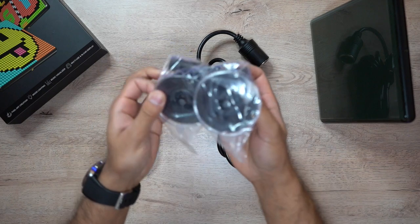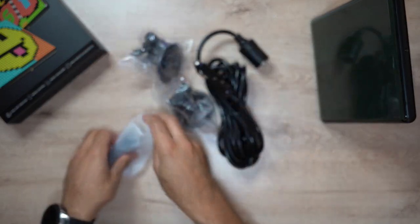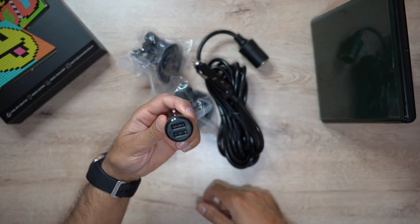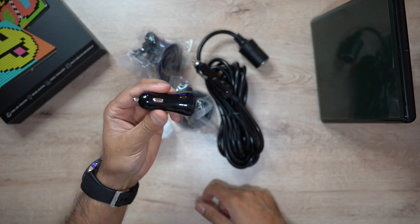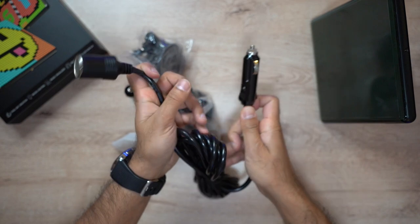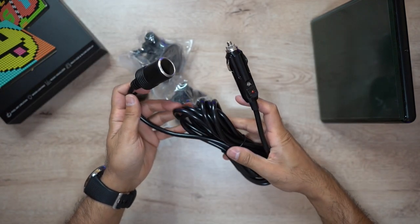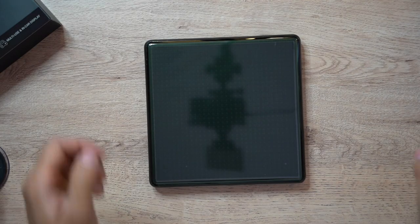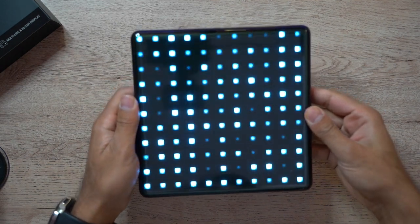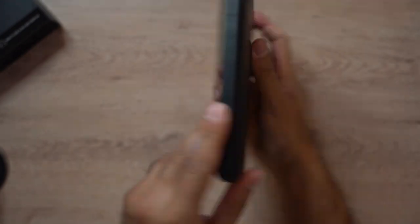For the in-car display, they send you some additional items: two suction cups to connect the device to your windows, a dual USB charging port adapter for your car's outlet, and also the power outlet connector itself — so to power the device you can use this or the integrated cable.